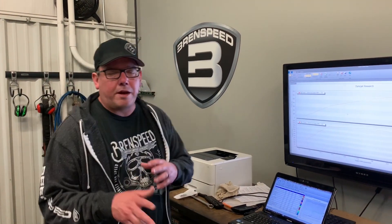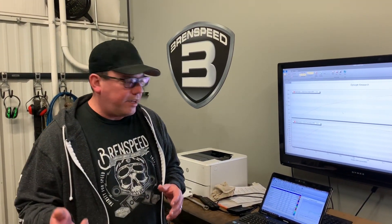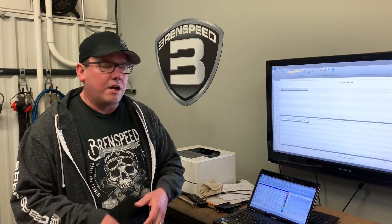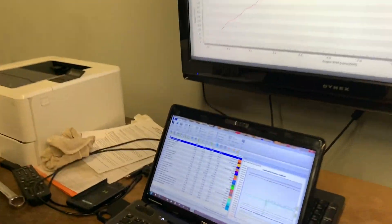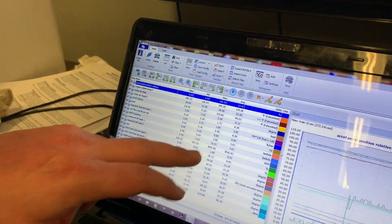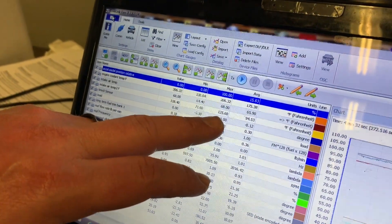I logged boost — we're looking at about 11–12 psi on the Phase 2 kit. Let's look at the intake temps first before we get to the dyno numbers. I also want to do a comparison of this graph versus a similar other-brand supercharger.